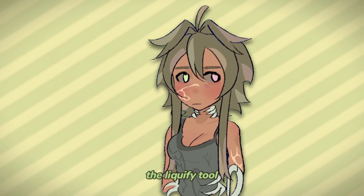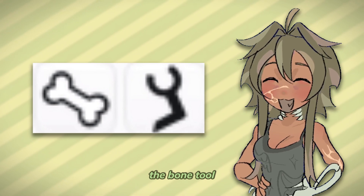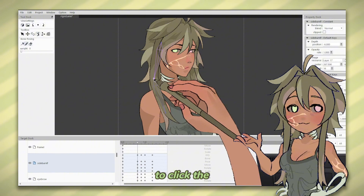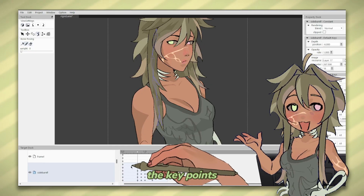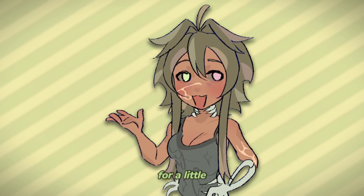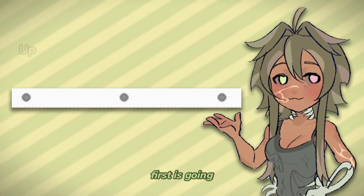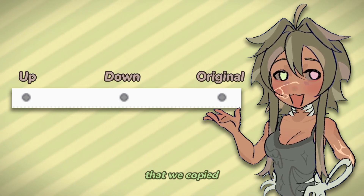Instead of using the liquify tool for the hair to add movement, it's much better to use the bone tool instead. Add the bones, increase the area to cover the whole thing, and make sure to click the new key point which is pose. Hair is much lighter in weight, so I move the key points to be a bit delayed so that everything isn't moving all at once — it can make it look unnatural. I'm a sucker for a little bounce effect, so I have three key points that go in this order: first is going up, second is going down, and the last one is the original state that we copied earlier.